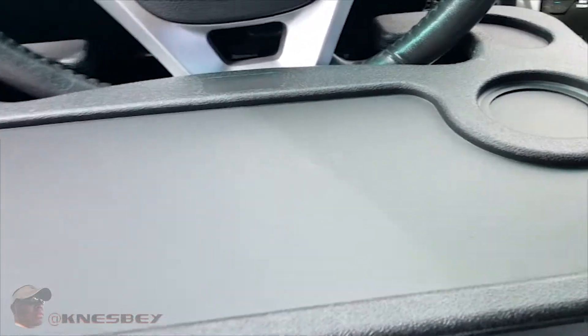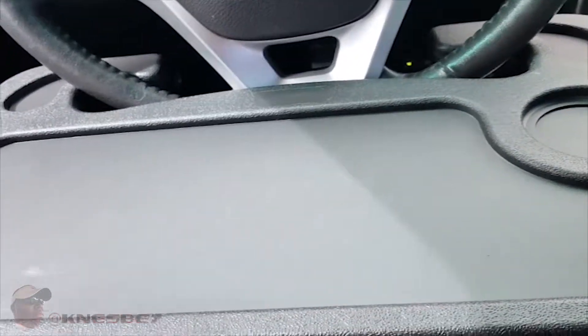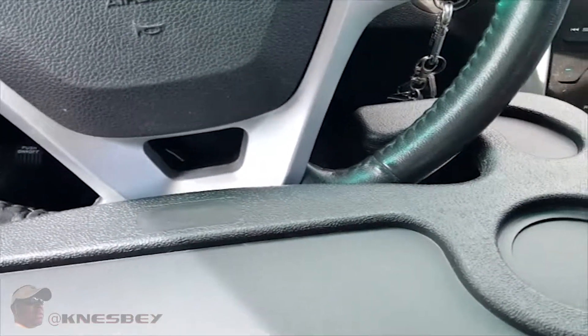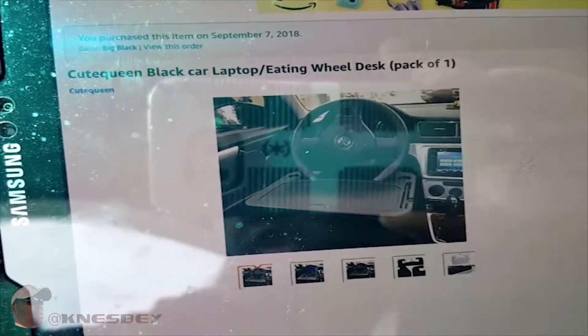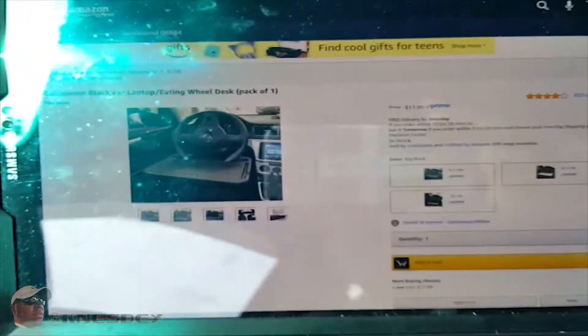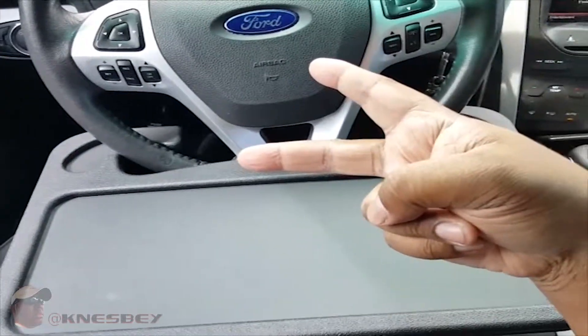Definitely cop that — I'll put the links in the description where you can get this. So this has been a review of the Cute Queen black laptop or meal eating — whatever it said it was — car laptop eating wheel desk, whatever. I'll put the links for that in the description. I'm Nez, and I'm out this piece.